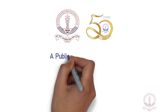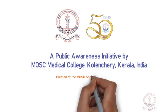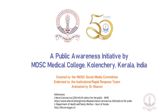Public Awareness Initiative by MOSC Medical College, Kerala.